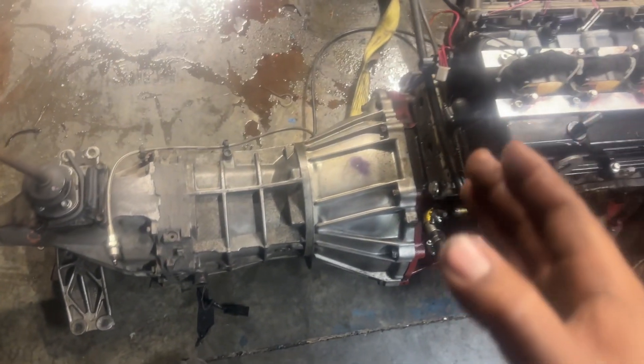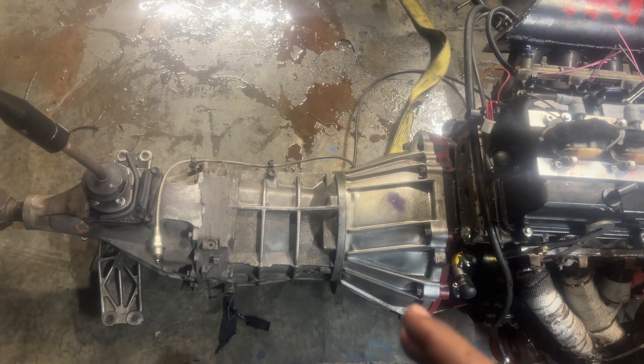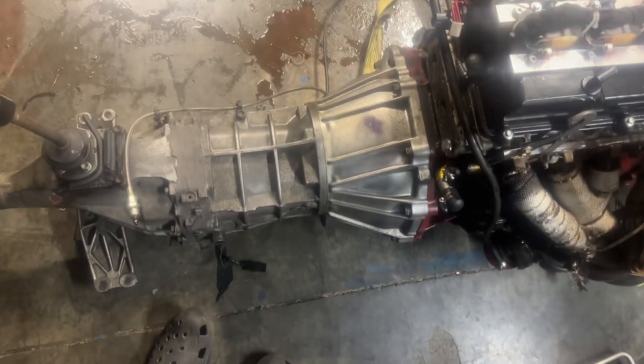I've been running this for about six to eight months, dogging the hell out of this transmission — doing first gear launches, clutch kicking in second and third, all the good stuff — and never had an issue.